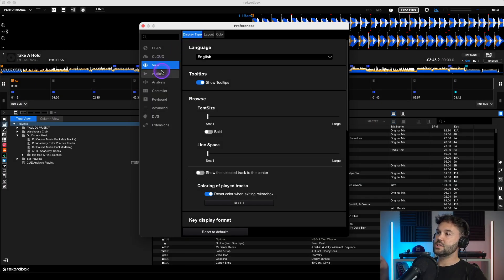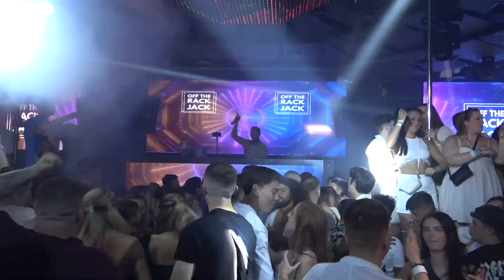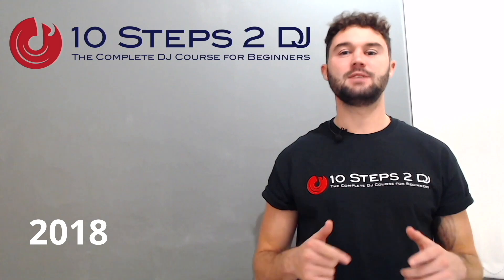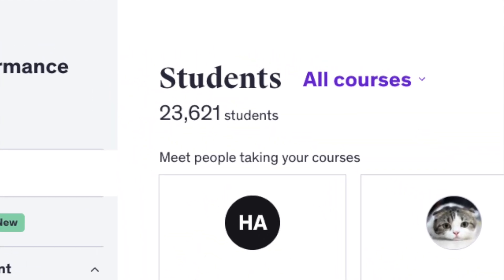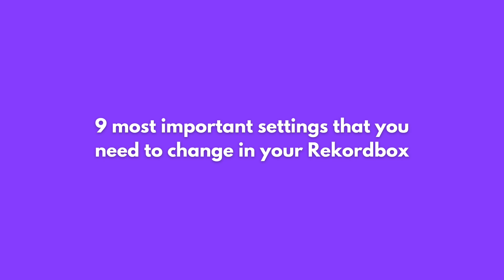I've gone through each individual setting on the left and reset them all back to default. The reason I've done that is so I have to go through and change the settings back that are most important. Now if you're wondering why you should follow my settings — I've been DJing for over 15 years in venues all around the world including clubs, bars, boat parties, pool parties and festivals. I've also been creating online courses for the last seven years and in that time I've taught over 20,000 people how to DJ.